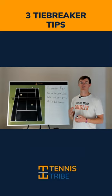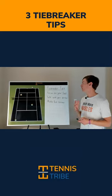In this doubles lesson, we're going to go over three quick tiebreaker tips that will help you win more tiebreakers.